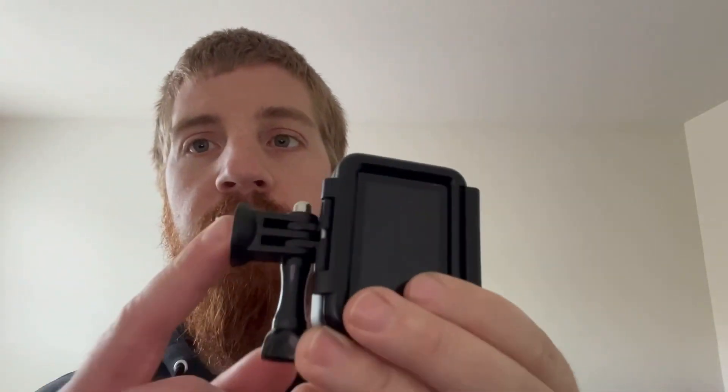It has a couple of pieces to it — mainly the tripod and the selfie stick that goes along with it. It's about a 7-inch to 36-inch extended selfie stick that doubles as a tripod. It also has a phone attachment, which I'm using right now, and a GoPro/action camera attachment. It also has this Bluetooth camera shutter button, which you can use to play videos or press play on your camera to record.